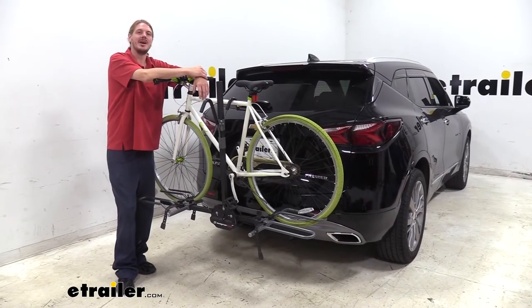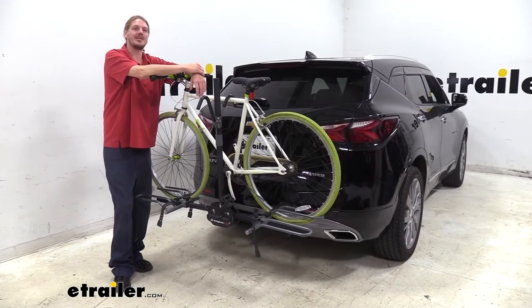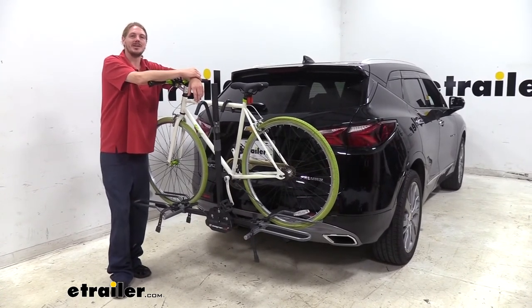And that completes our test fit of Swagman's XTC2 Bike Rack on your 2019 Chevrolet Blazer.